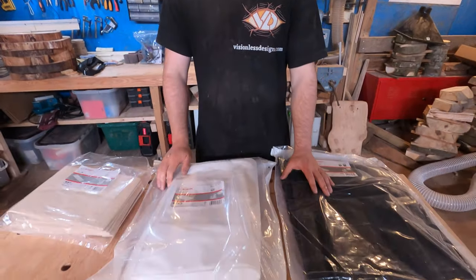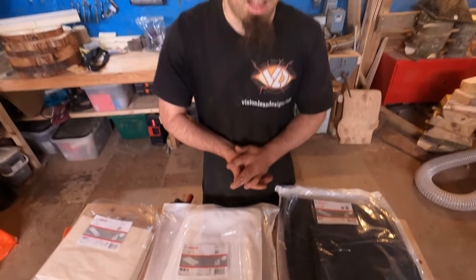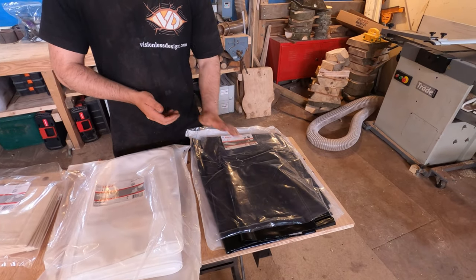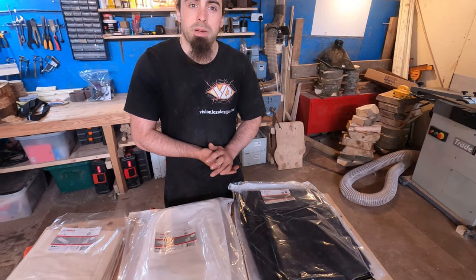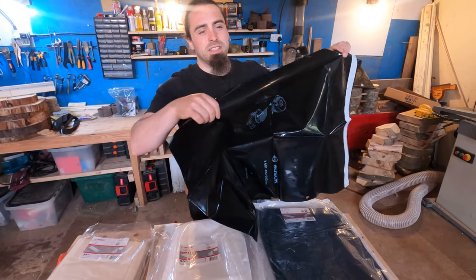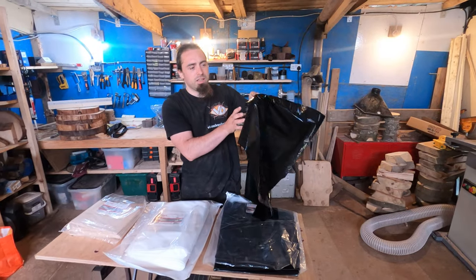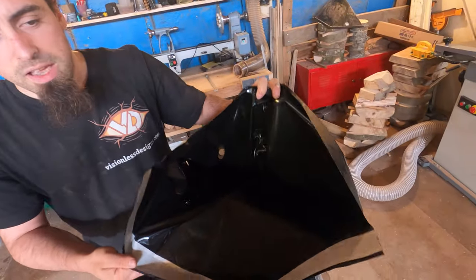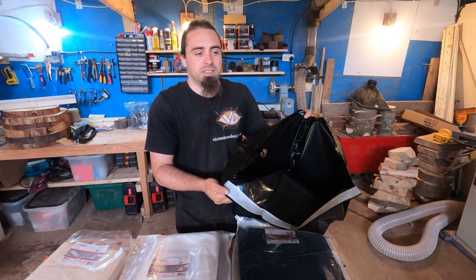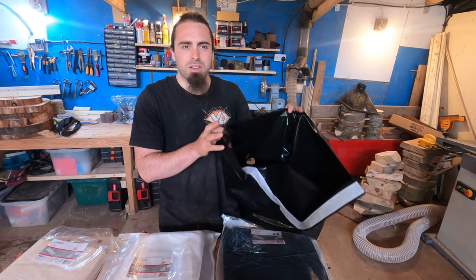Here I've got the three different types of bags for the hoover: the wet plastic bags, the fleece bags, and the paper bags. Originally I got recommended to use the plastic bags as they would handle wet dust as well as dry, and technically you could just tip anything out as you use them. These are technically for the 55-litre version as well. The problem with these is they're designed for literal wet sludge — when you're using them there's nothing stopping the dust from being sucked straight into the filter. So they're great for the wet stuff, not really for the dry.